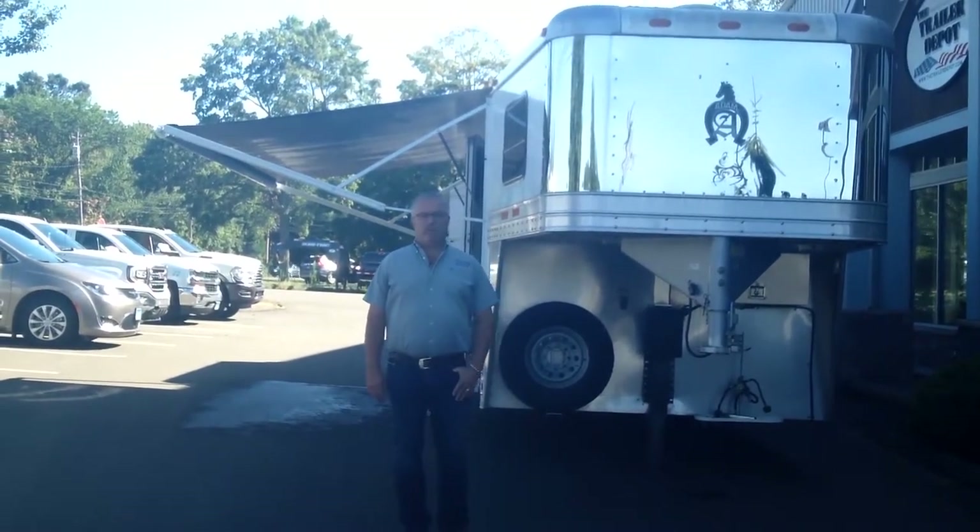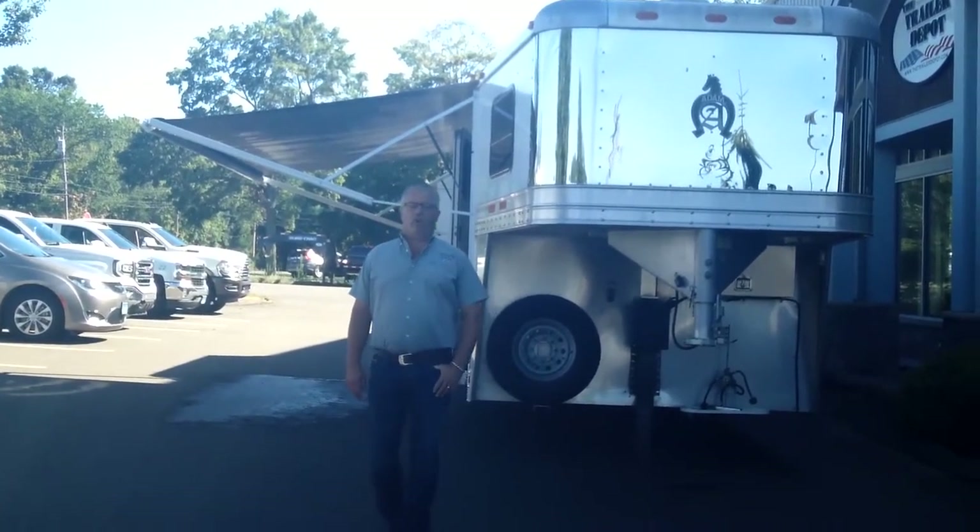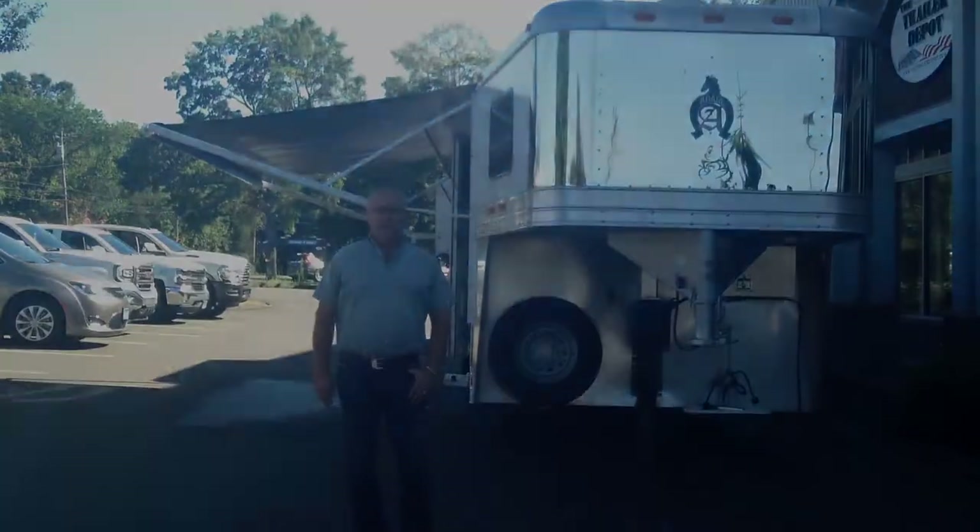Hi everybody, this is Mike here from the Trailer Depot. Today we're doing a video on a used four-horse living quarter trailer we just took in.